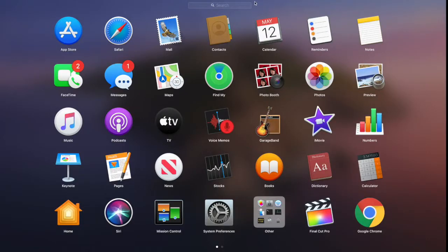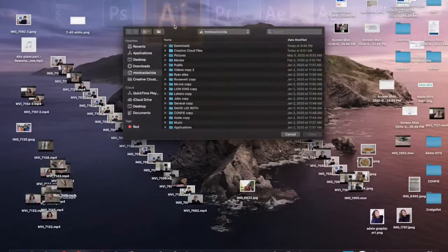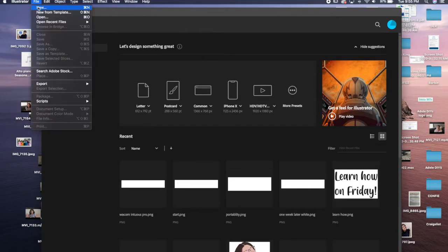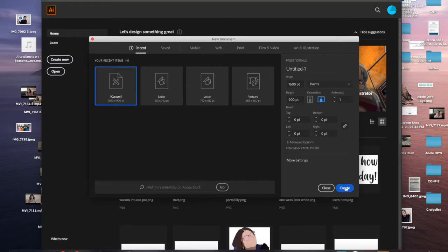The program we're going to be using is Adobe Illustrator, so just start by opening up the application. Once it loads, go to the top and press File and then New. It'll bring you to the dimensions page — I chose 1600 by 900 points, but it doesn't really matter — and then press Create.